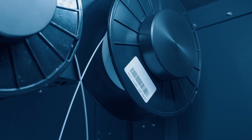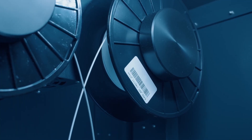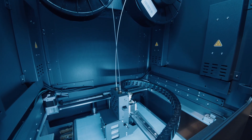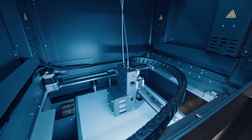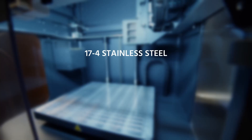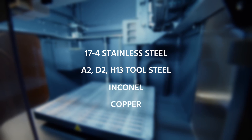There also is a second ceramic release material designed to separate supports from part geometry. This ceramic material becomes very brittle after the parts have been sintered, enabling seamless post-processing. Metals available include 17-4 stainless steel, A2, D2, and H13 tool steels, Inconel, and copper.